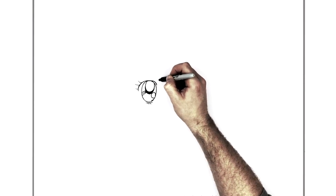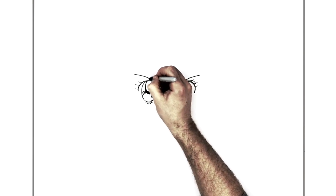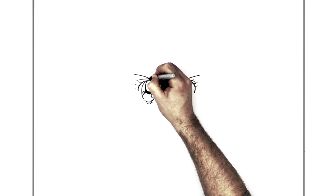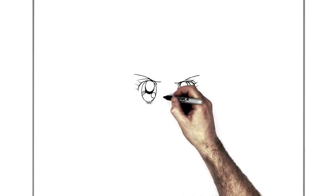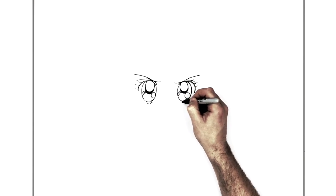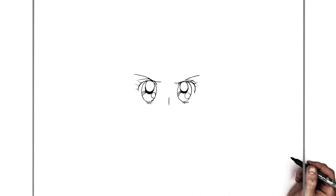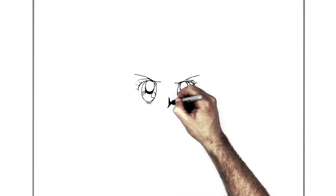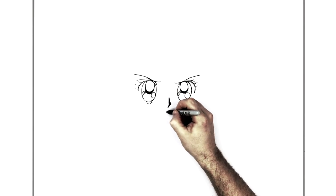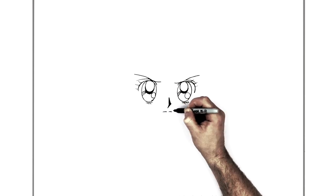Her other eyebrow comes across this way, and then an eyelid line just there. Her nose is right in between the middle of her eyes - it doesn't go down like normal because her eyes are so big. You do a line coming down like so, then curve it that way and up. Her mouth is represented by just two lines like this - they're not touching, just like that.